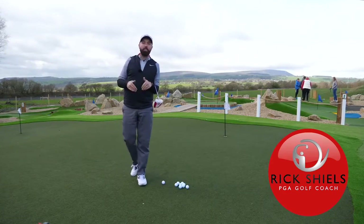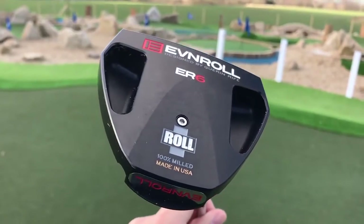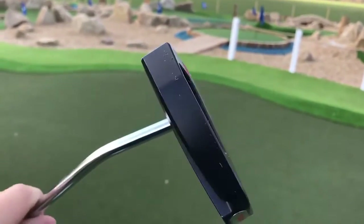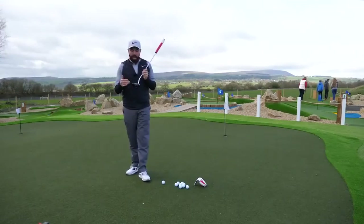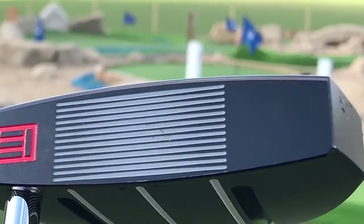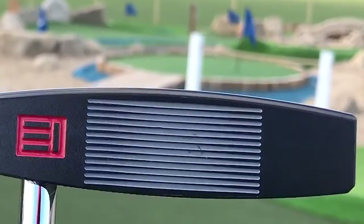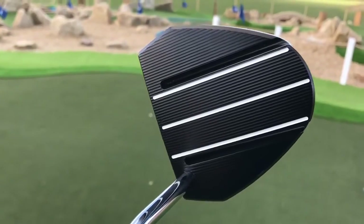Hi guys, it's Rick Shields down here at Prairie Sports Village, going to test out the new EVNROLL ER6. This is a mallet-designed putter with the technology we have seen in EVNROLL putters before — i.e., the face thickness and thinning of the grooves, clever design from Gary Rife — but in a very different style: a big mallet head with three very simple lines on top.